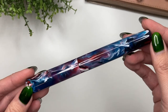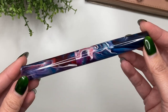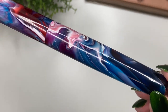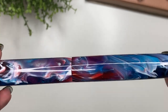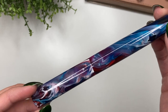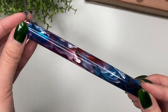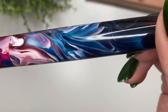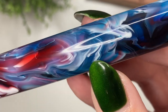Oh my goodness, look at that! So this is the Zephyr model in the cool tone primary manipulation by Carolina Pen Company. Can we just look at those beautiful swirls? I saw a picture of this on Alan's website and I had to ask — can you show me what this looks like under natural light? Within minutes he replied and said he was standing outside in the rain, and sent me a video. That was what sold me.